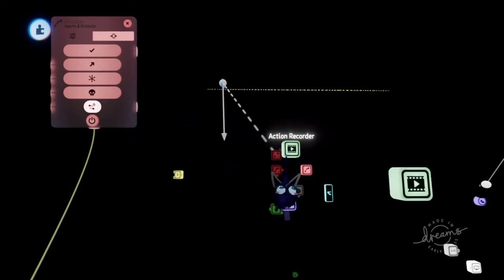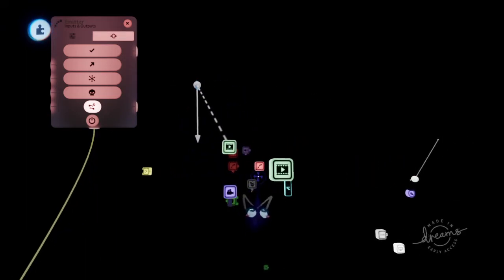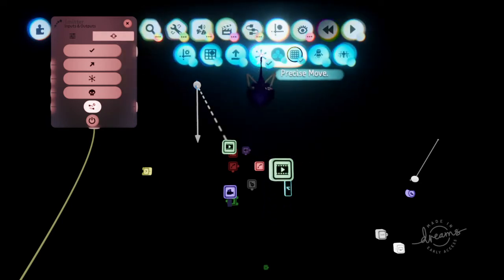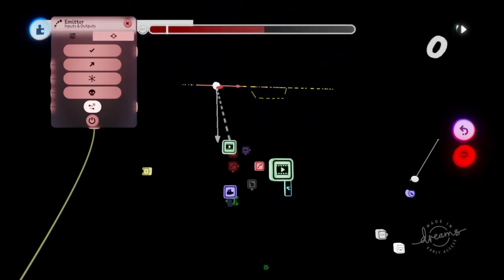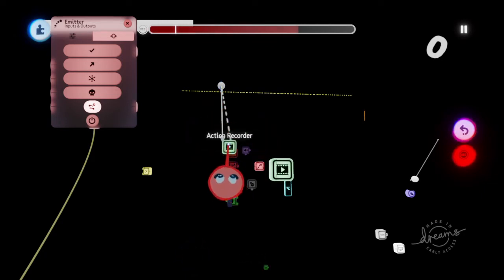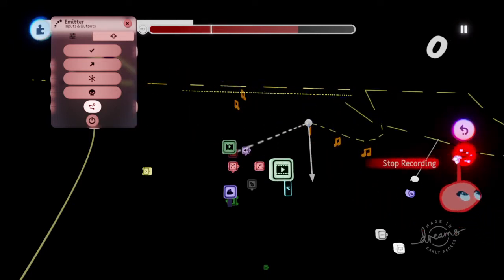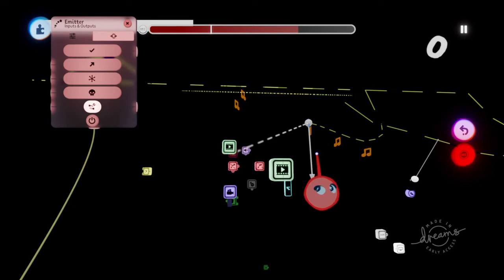You'll want to pull out a separate action recorder for each emitter that emits every color of your notes. Make sure they're moving differently whenever you action record it. You'll also want to turn on precise move. So with this one, you'll want it to move differently than this one — like this one could move more like that. It's just got to be different so that every note doesn't come from the same place, making it seem like the same emitter is emitting the same object.